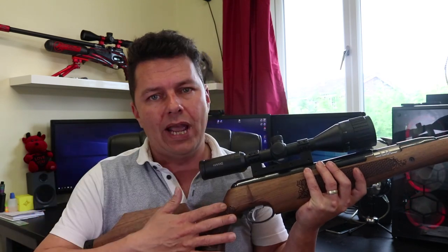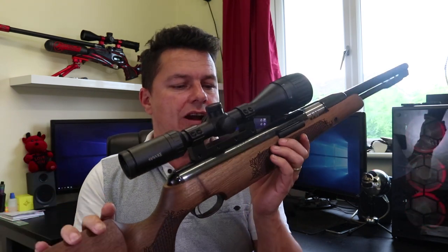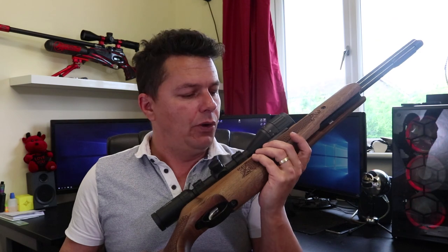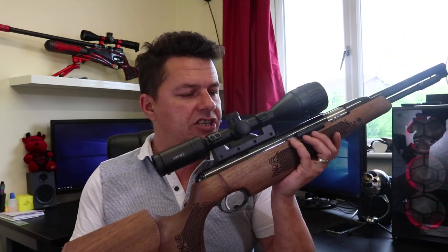It is fairly heavy and chunky. When I did the HW97 review I noticed that was heavy as well, but as you know with springers they do have recoil and weight does help with that — it helps stabilize the rifle. With the artillery hold you can get some very, very good groups. I've been told this is the legend of the springer world. This rifle has been around for a long, long time in all its different variants, and I'm eagerly wondering how good it is.